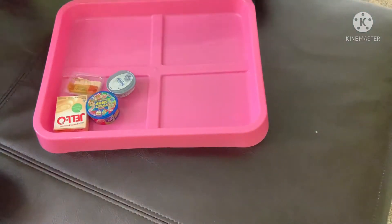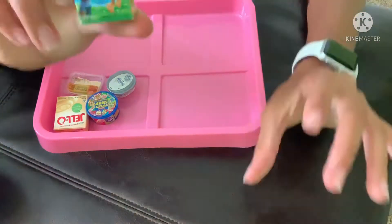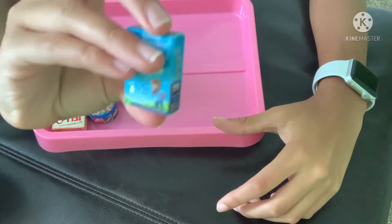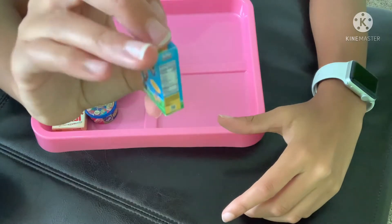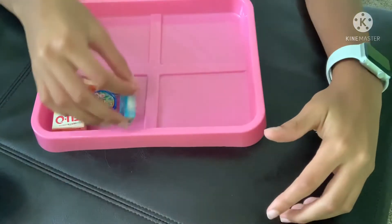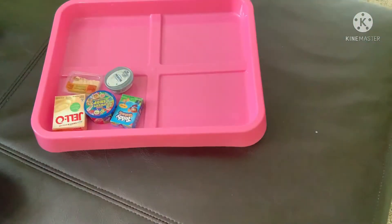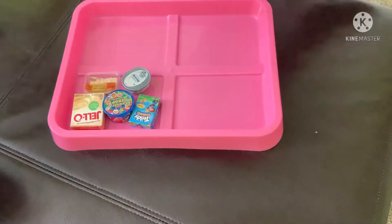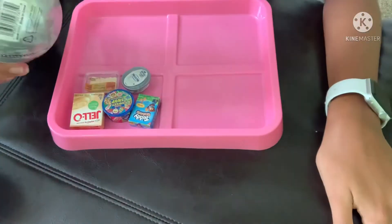We have Teddy Grahams — that is so cute. You can actually read all the stuff on here. All this stuff was new, so yay! Let's get into the next ball.